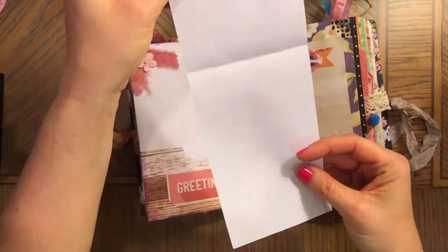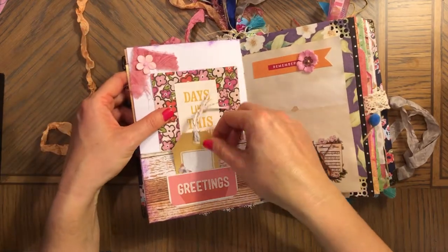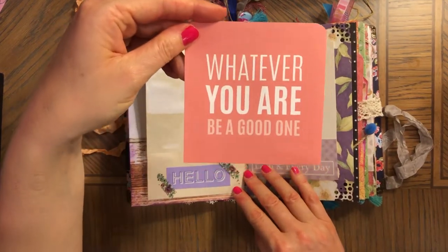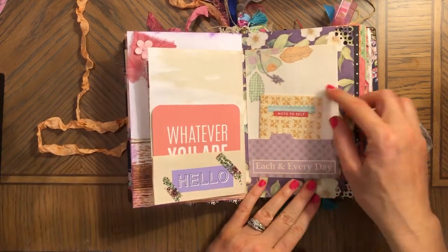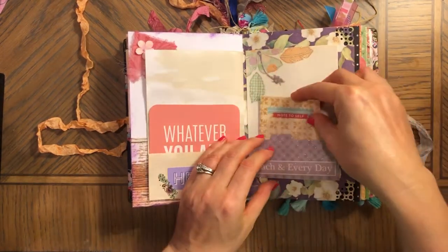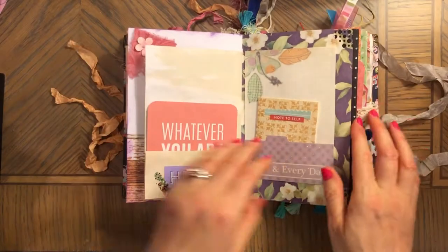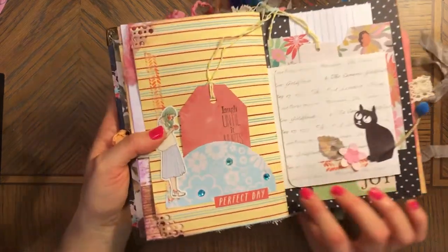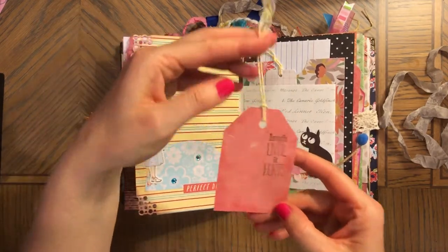'Days like this are the best.' And here's some journaling booklet. 'Whatever you are, be a good one' — so a lot of quotes. This is washi. Each and every day — note to self. A lot of stuff in this journal. 'Perfect day,' some gemstones because of the flowers on this paper. This is washi sticker. It says 'laugh until it hurts.'